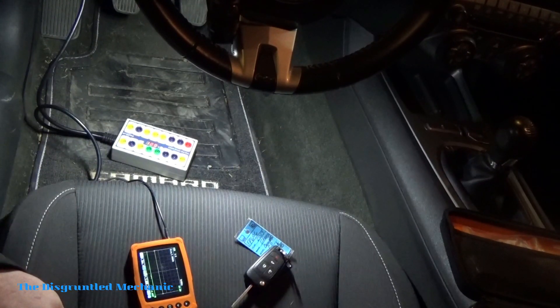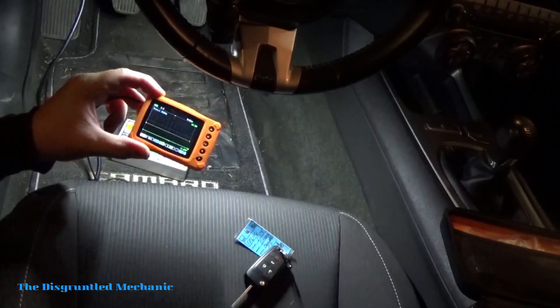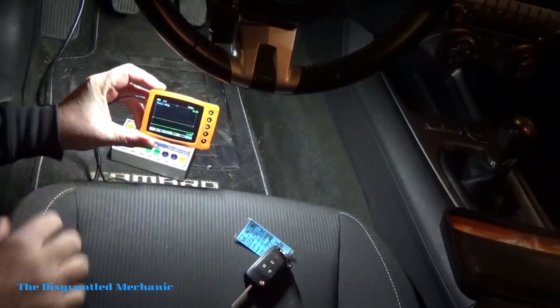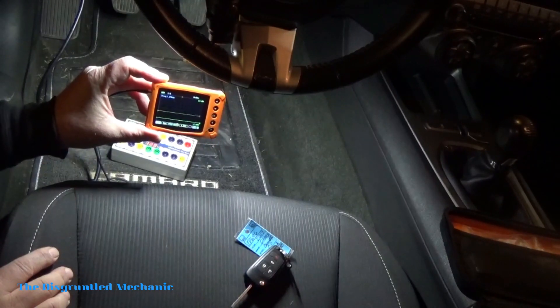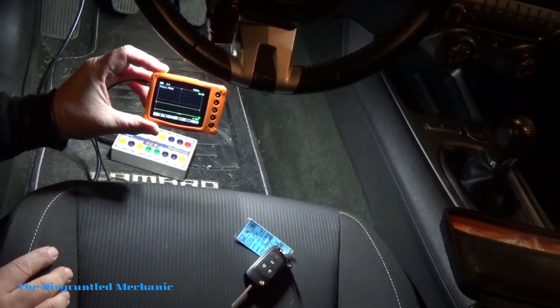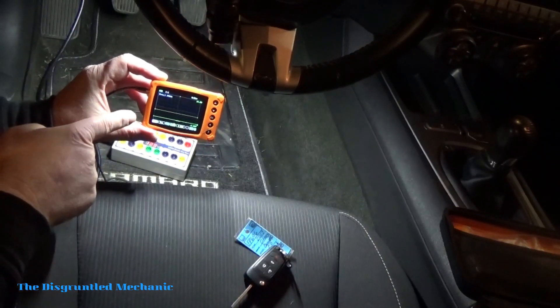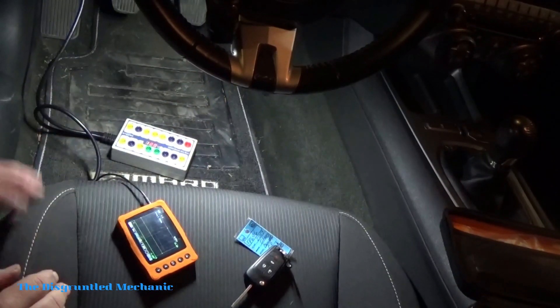Hey, it's Mike the disgruntled mechanic back once again with the uScope. I want to show a little bit more on the uScope here. What we're going to do today is the CAN network and how you can get readings from your CAN network using the uScope. Let's get started.